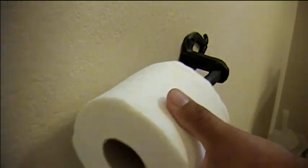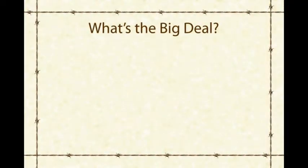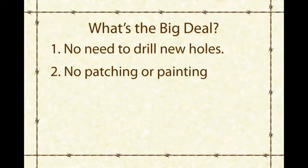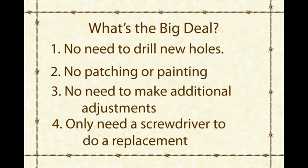Nice and sturdy — and the finishing touch. So you're probably wondering, what's the big deal? Well, number one: no need to drill new holes. Number two: if you don't need to drill new holes, there's no need to patch or paint. Number three: there's no need to make additional adjustments, which I learned the hard way with some window treatments — if you have to move one, you have to move them all. Lastly, it only took a screwdriver to finish this repair.